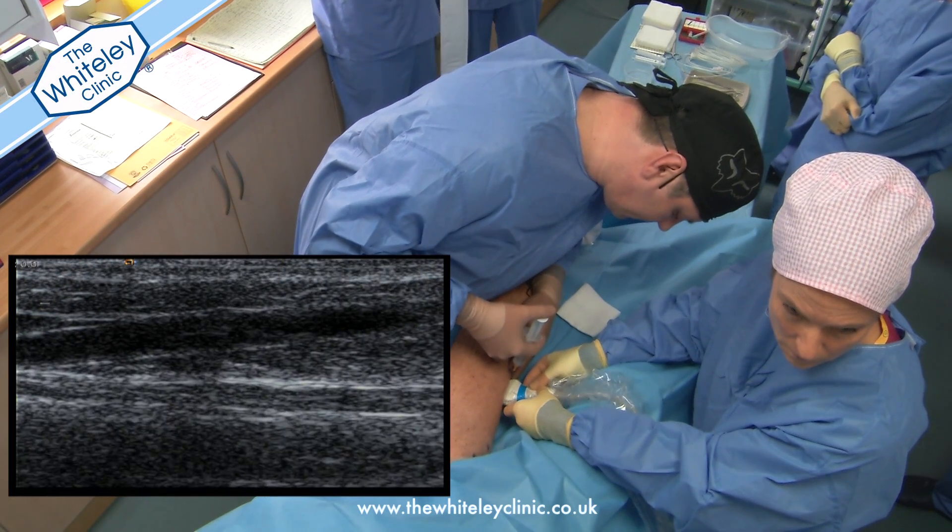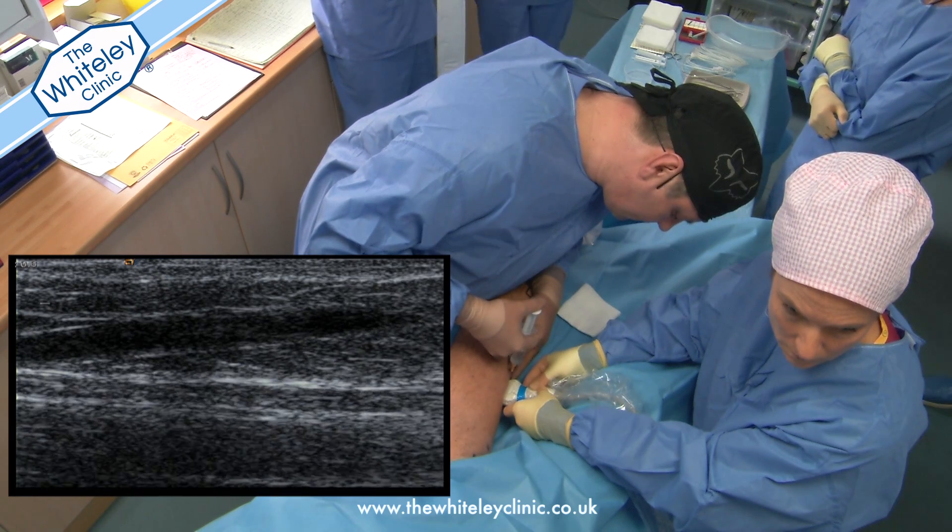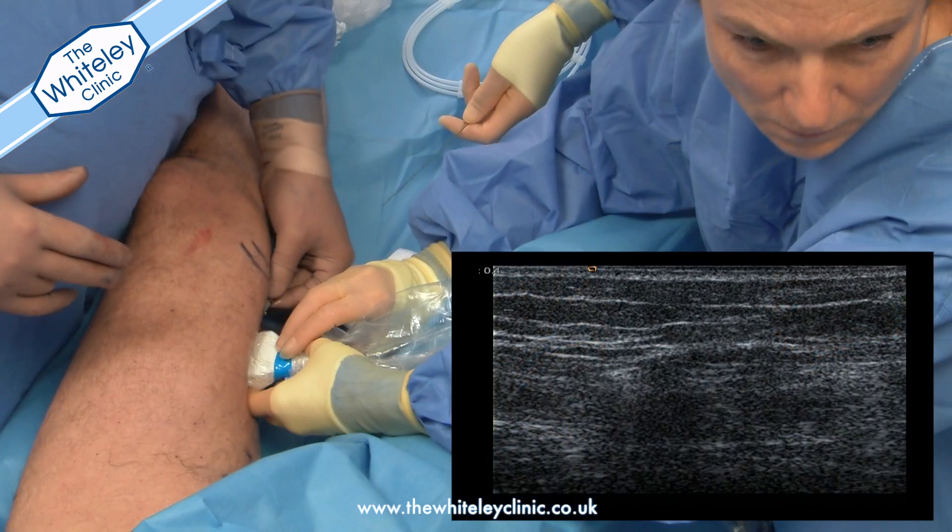This is a short video of the VenaSeal procedure being performed at the Whiteley Clinic. The VenaSeal is also known as the superglue procedure for varicose veins.